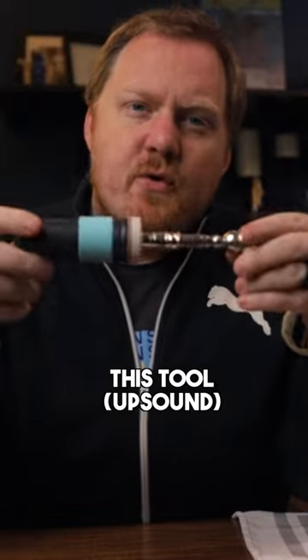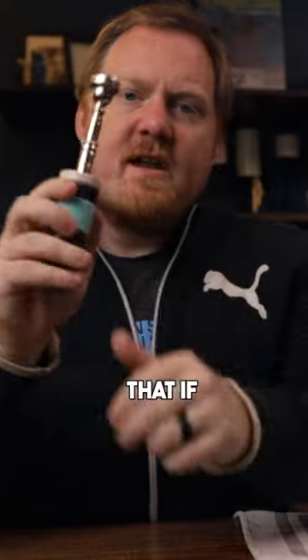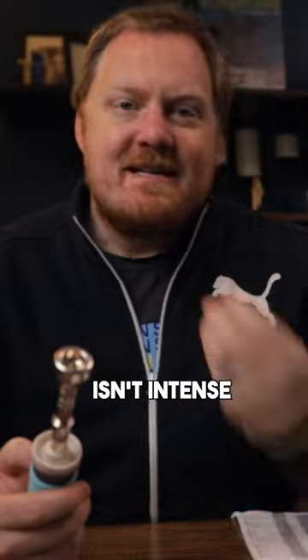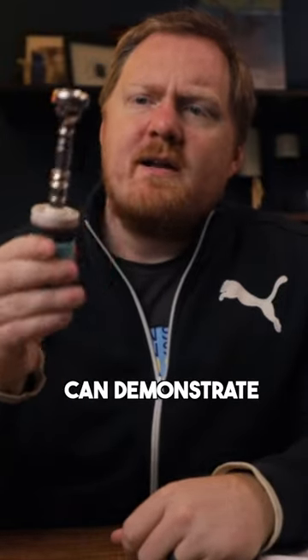Another interesting thing about this tool is that it's got enough resistance in here that if you aren't quite dialed in, you aren't quite focused with your aperture and your airstream isn't intense enough, it actually doesn't really want to speak. So hopefully I can demonstrate that.